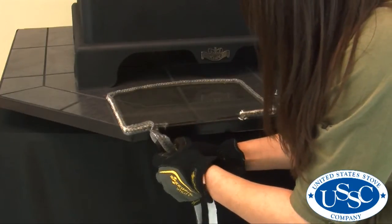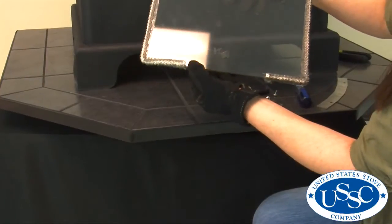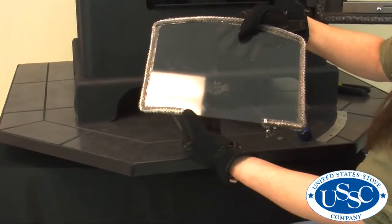Remember to leave a gap about 6 inches wide on the bottom part of the glass. This is for the air wash glass which helps keep your stove's window clean.